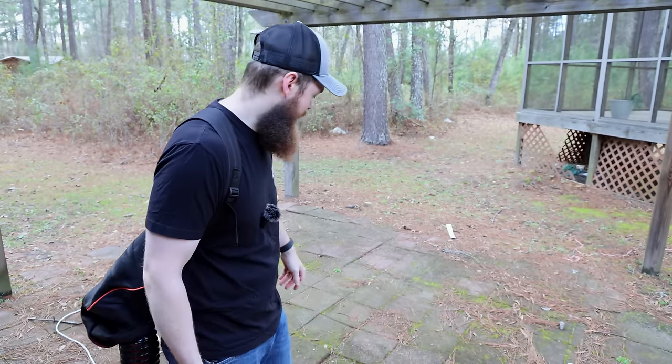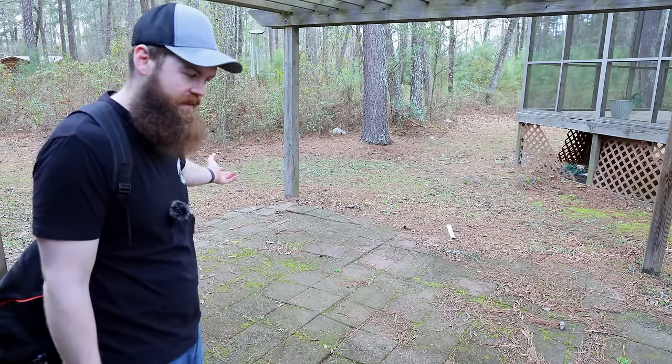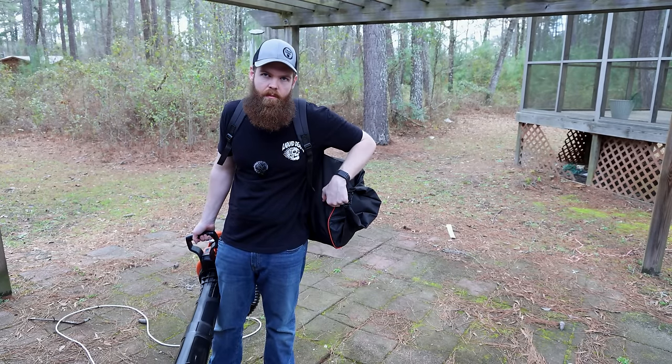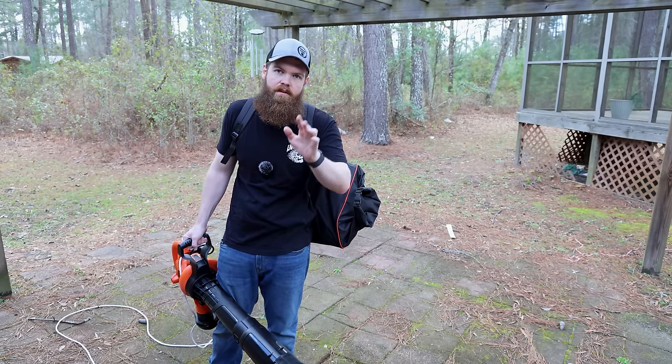That's kind of crazy — that sucked all that up no problem. That's like the opposite of every Black & Decker experience I've ever had. Okay, let's look at what's in the bag. We're going to put this one on pause, test our next one, and then we'll be able to test this one to the max capacity.